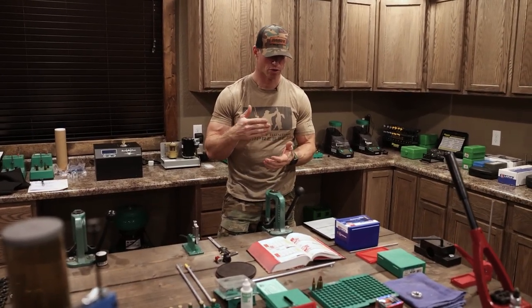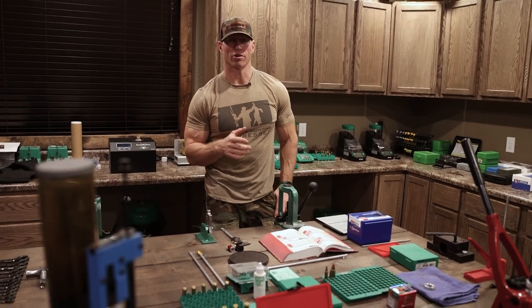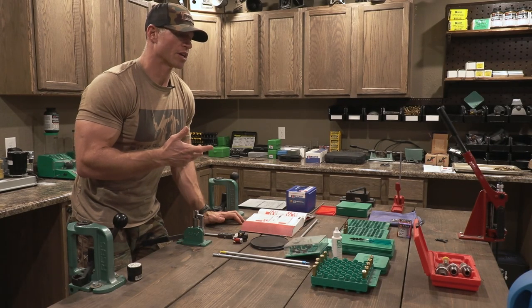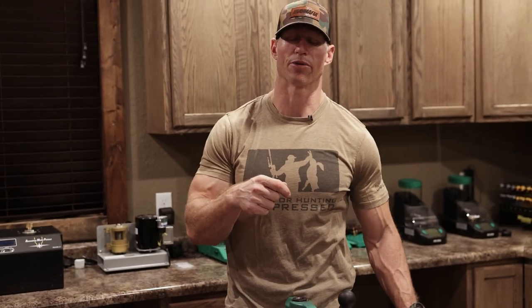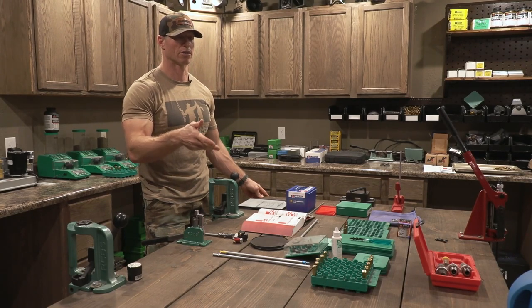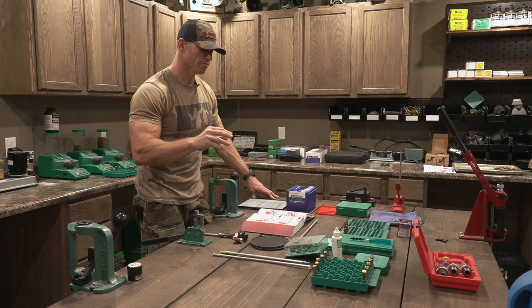I'm going to go over all the reloading hardware and components you'll need. Also, because a lot of you will be new reloaders with new components, I'm going to cover two initial steps at the very beginning. I'll be reloading some new brass — where you really don't have to do much other than inspect it — and then I'll also be reloading some multiple-times-fired brass, where you have to do additional steps such as resizing, depriming, trimming, and annealing.